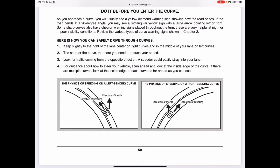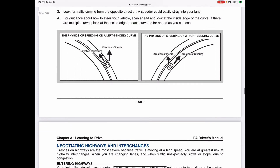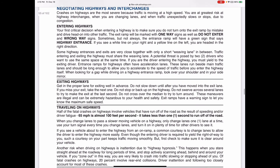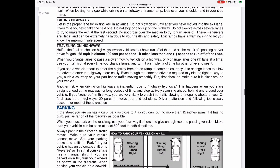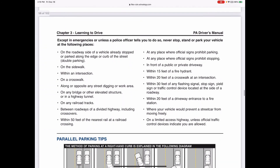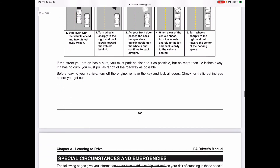For curves, slow your speed and hug the curve - if curving right, stay on the right side of the road; if curving left, stay on the left side. Make sure you're going at a speed your vehicle can handle through the curve so you don't go off the road.